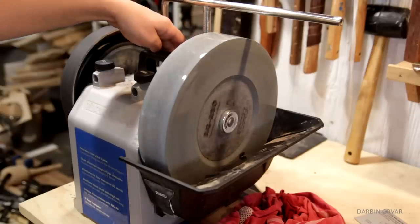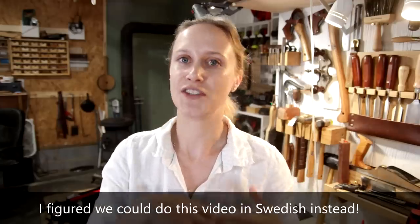Tormek is a Swedish company and since it's a Swedish company, I thought we could drive this video in Swedish instead — right?